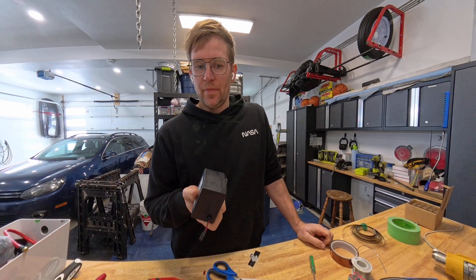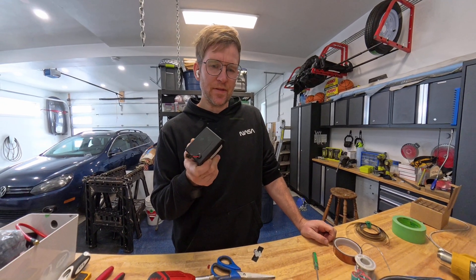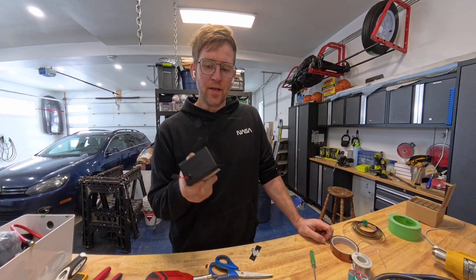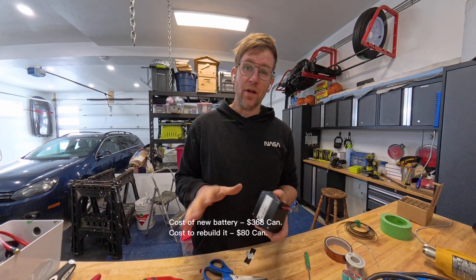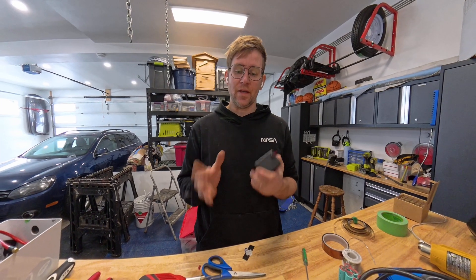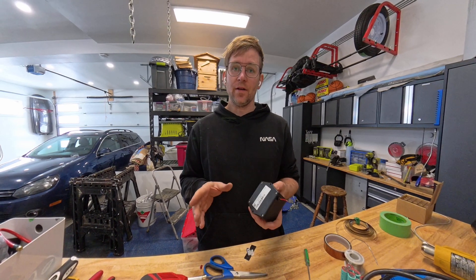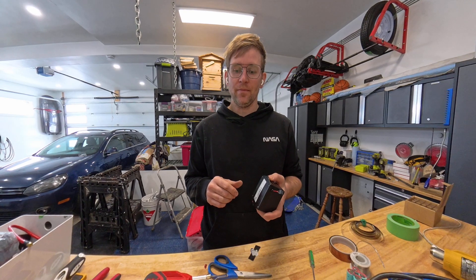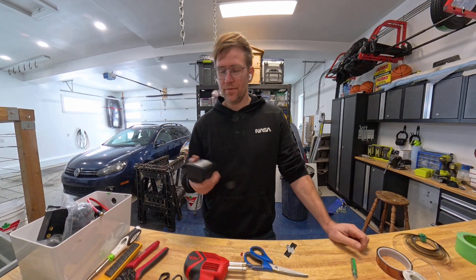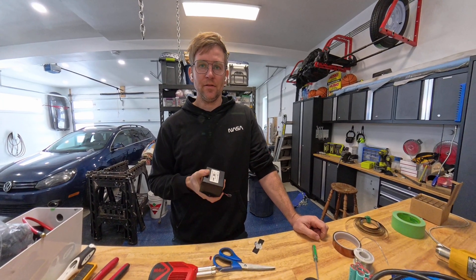I saved myself about $300 or $400 by doing this myself. I forget how much the new ones are, but they're quite expensive to just buy pre-made. So if you do this, you're going to save yourself a lot of money. My aircraft is experimental, so I can do this — if yours is certified, you're not allowed to do this, so make sure you're allowed to do it by the FAA. That's all I have for you guys — I just have to finish up this last one and then put these back in the plane.